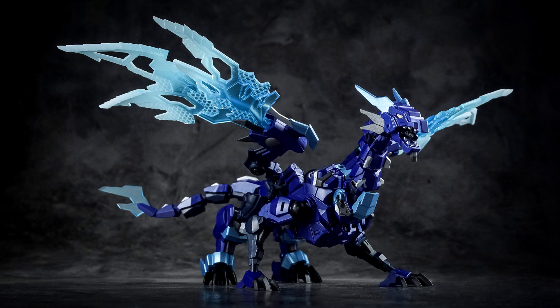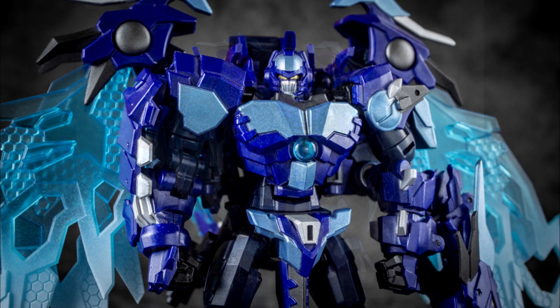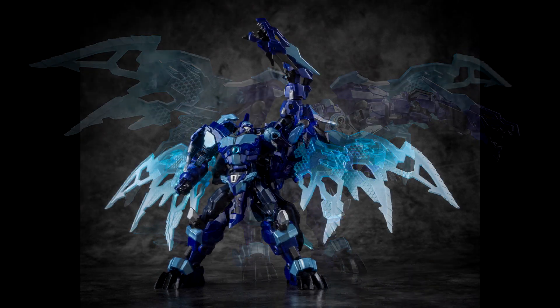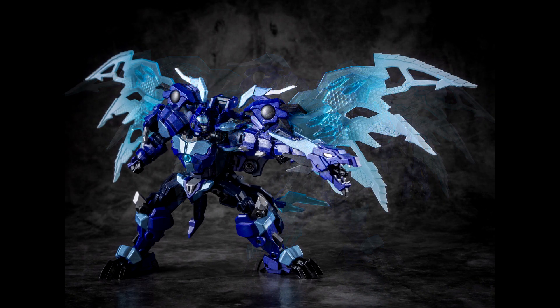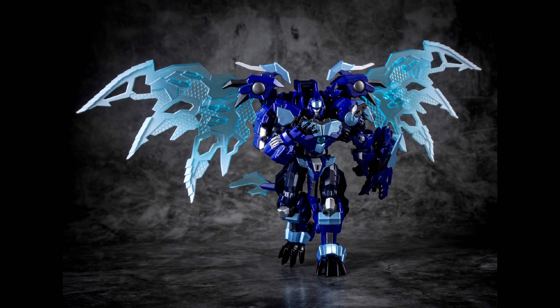Moving on to legends news — Iron Factory giving us EX-42Z Absolute Zero, a Transmetal 2 Cryo Tech. This is a recolor of the red dragon mold done earlier this year, and it looks really good — light blue on the wings fading into a darker blue. It's going to be released for the 12th Annual SGC Shanghai Convention online on December 19th, limited to only 1,500 units. I really love that mold and I hope I can get one.